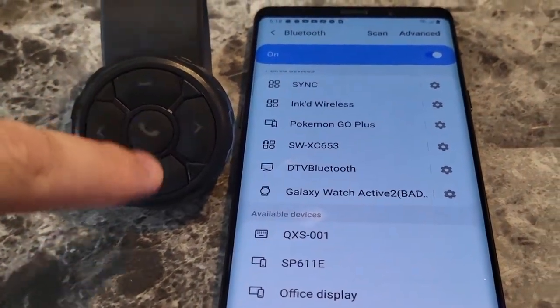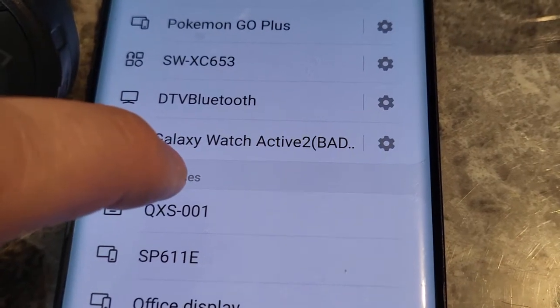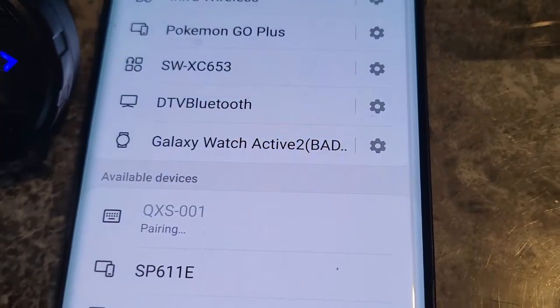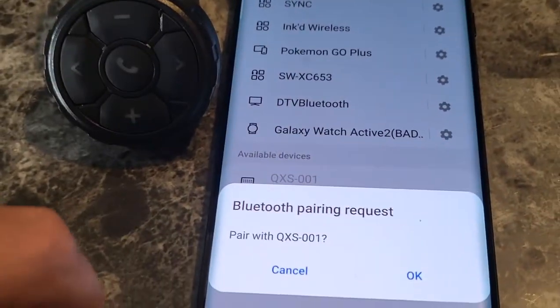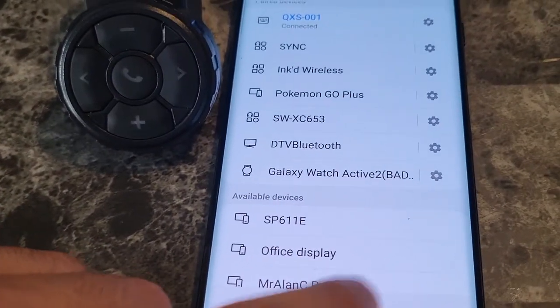Right out of the box you click the phone button — it's going to blink. Then you open Bluetooth on your phone and go to QXS-001. That is now paired. How simple was that?